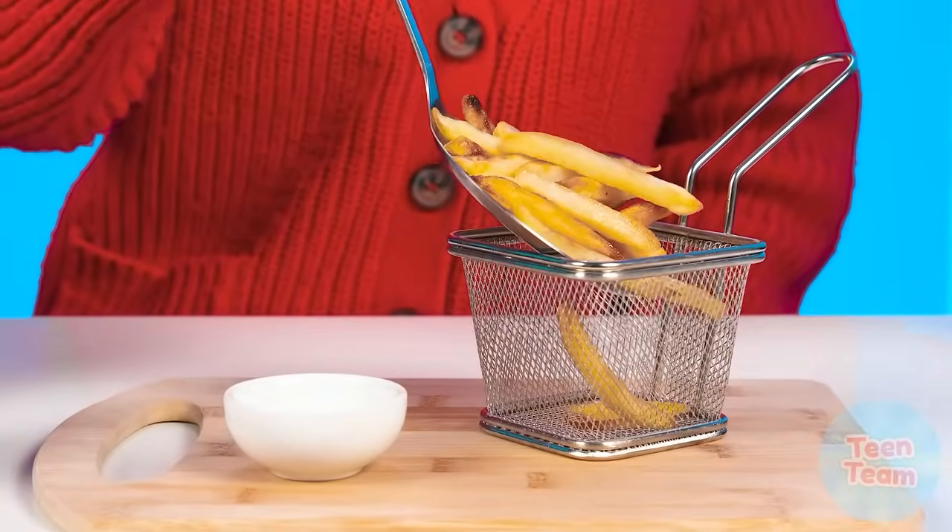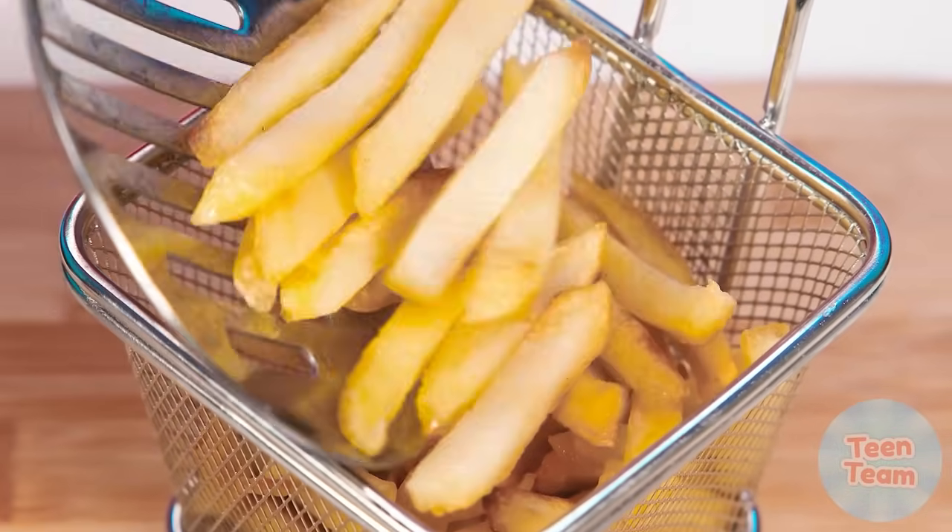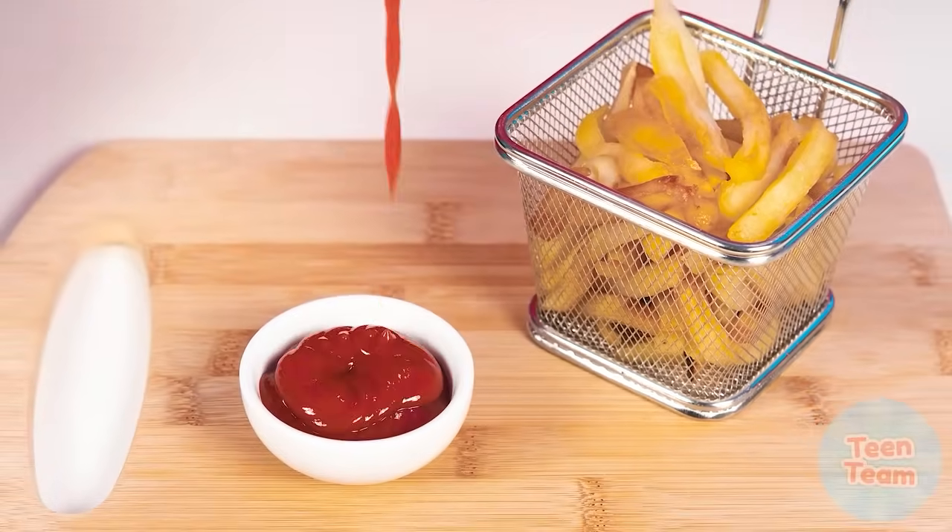Grandma prefers a more classic version of the dish. Sometimes the classic version is the best, isn't it? French fries and ketchup — this taste is familiar to everyone since childhood. What could be better? Great job, Grandma!